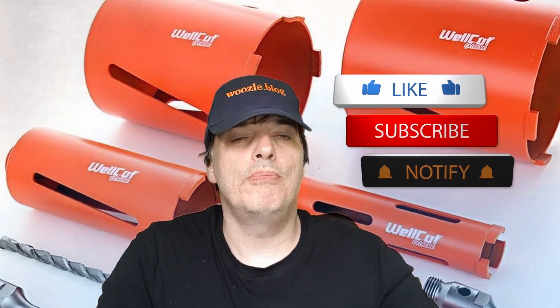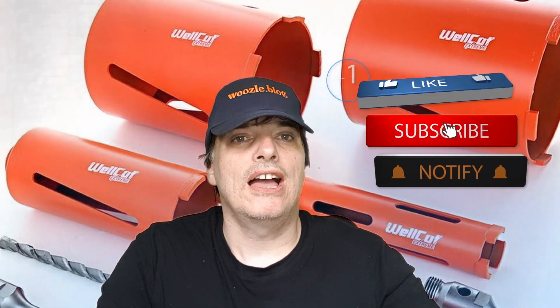This is not a sponsored video — I bought the kit with my own money. I'd just like to ask you if you could leave a like if you enjoy the video and find it useful.